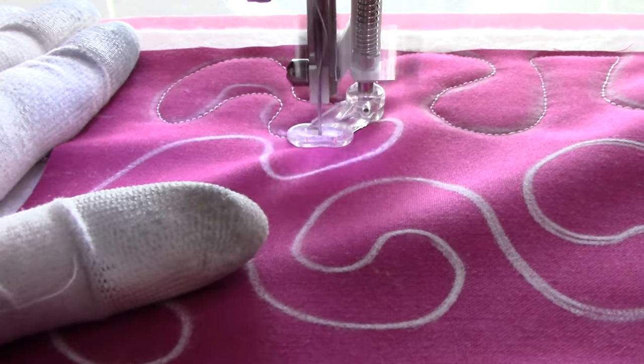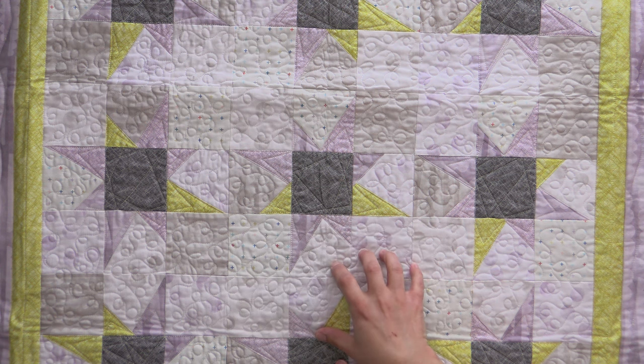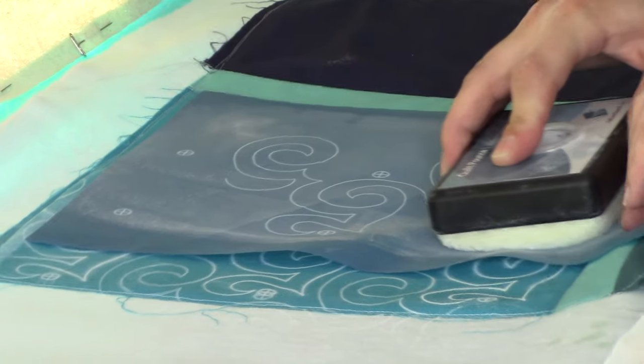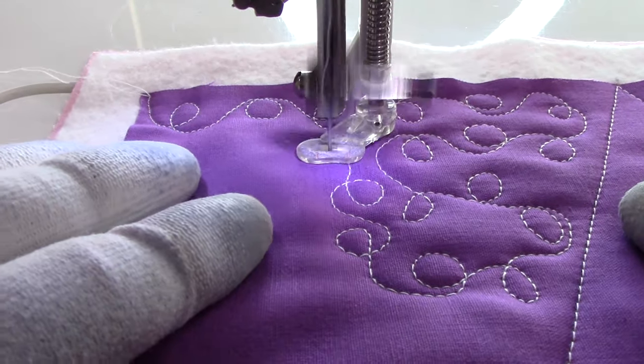In the course, you'll learn four stitches with 18 ways to customize them. Watch a show and tell for each design to get ideas on how to use them in actual quilts. Learn how to use quilt stencils and marking tools to mark your designs on your blocks, and how to do everything on both your long arm and domestic sewing machine with video tutorials for both methods.